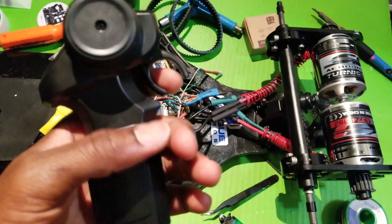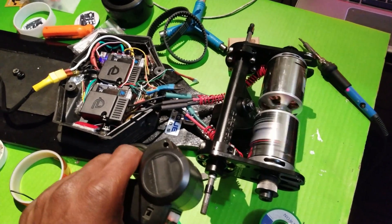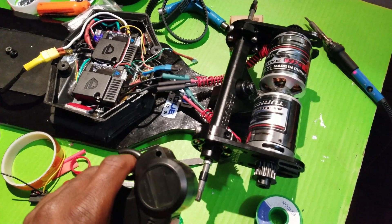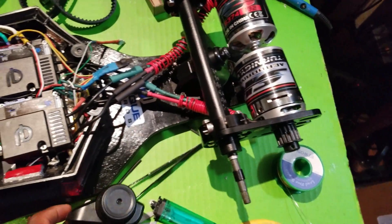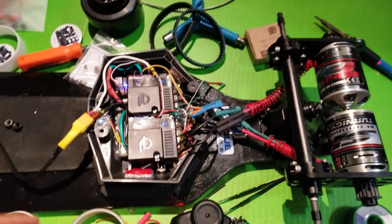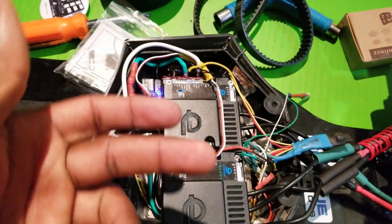Solid light. We are paired. Looking good. Now I'm gonna go ahead and plug it up to the computer and configure the VESCs one after the other. Alright, let's do that.